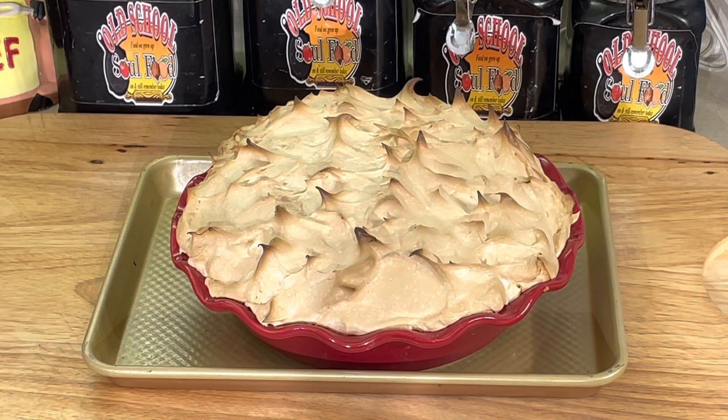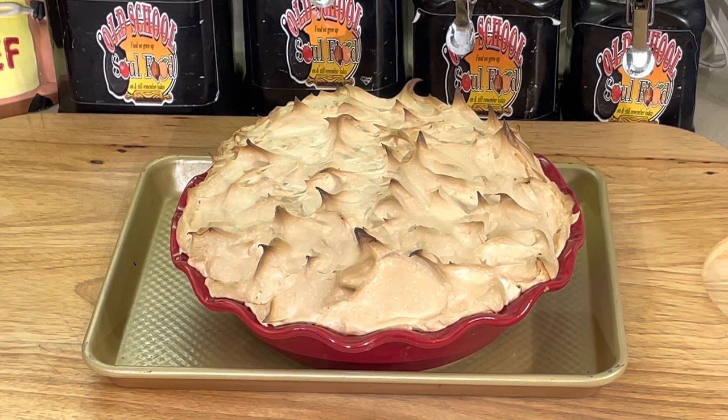I'm going to let this cool off — probably about six or seven hours, that's how long it's going to take. We'll cut it and see how it is. We'll be right back. Friday night pie of the week, almost finished.